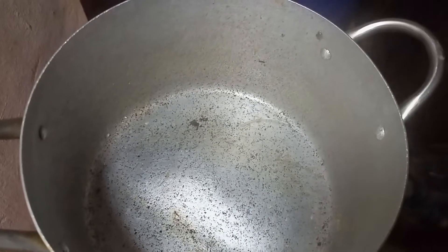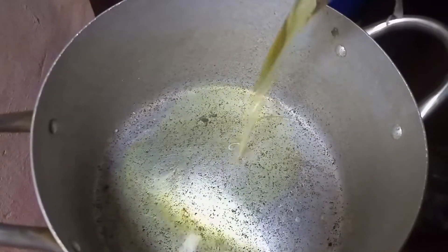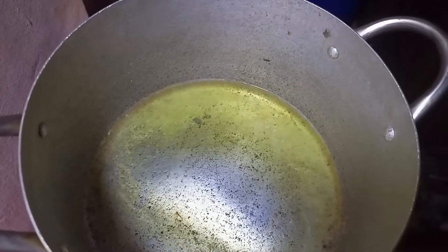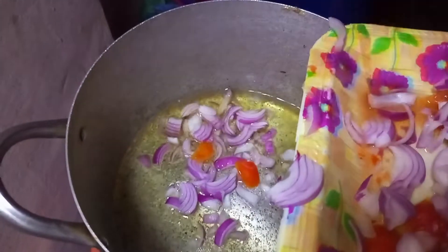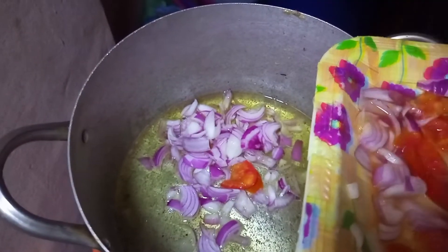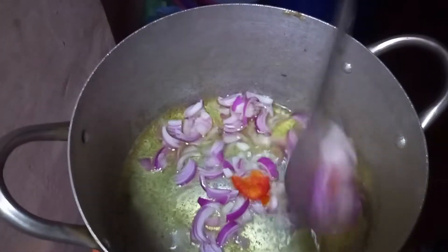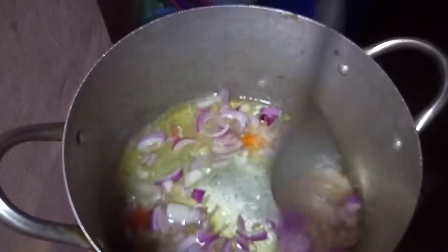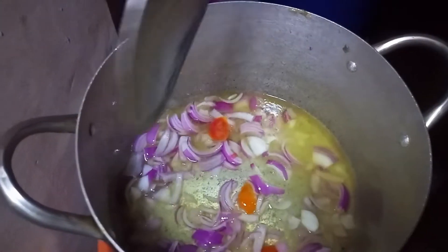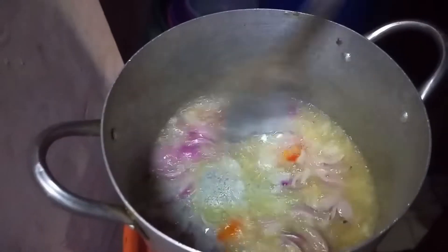So first we're going to start by heating up a pot, adding your vegetable oil, and allow the oil to heat for some seconds. Then add your sliced diced onions. While adding your diced onions you have to sauté very well — allow the onions to fry for about 30 seconds. This is how your onions is supposed to look while it's frying.